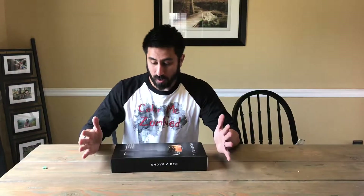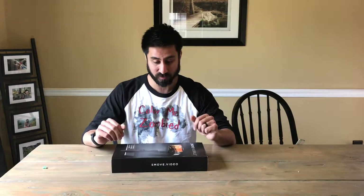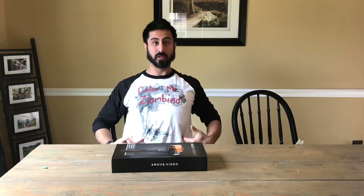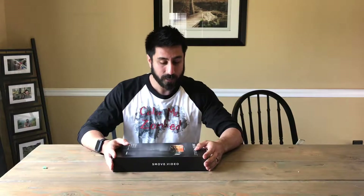Hey everybody, Steven here. I haven't shot content for this channel in a while because I've been super busy with a whole bunch of other different projects. I started a YouTube channel for our publishing company — we make kids books, the company is called Oddball Publishing. But this is still the tech side and video game side of what I like to do.